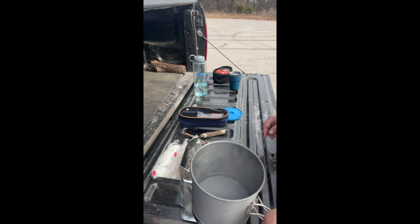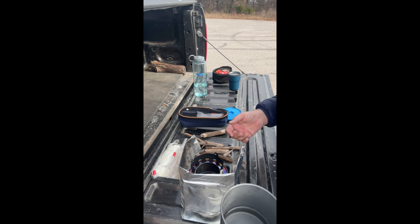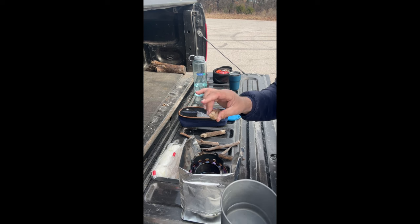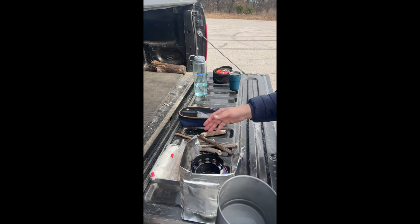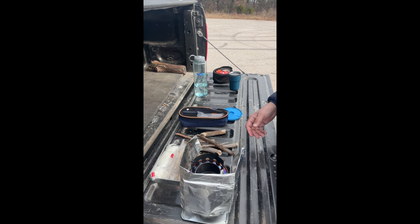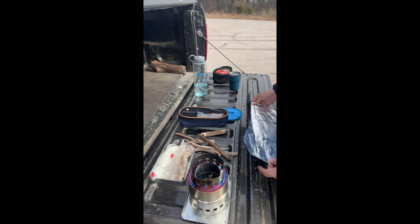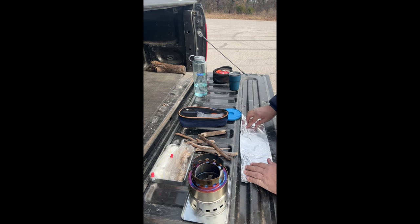We brought it to a full boil and the fire pretty much burned out. That was close to 12 minutes of burn time on about five or six small sticks, roughly three-quarter to one inch diameter and four to six inches long. Pretty efficient — if you can collect a bunch you can have a fire for hours. Now you can do your dehydrated meal, make coffee or hot cocoa.